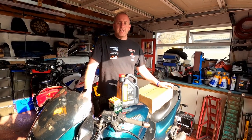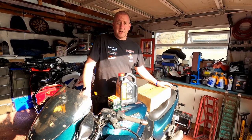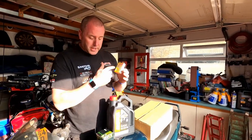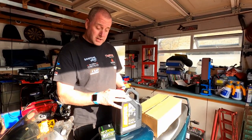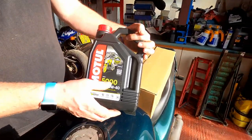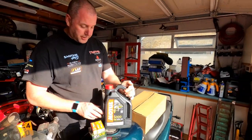Hello everyone, welcome back to the channel. In this video I am going to be carrying out a full service on this 1994 Triumph Sprint 900S. This will include all three spark plugs — being a triple, it only has three — oil filter, and obviously the oil as well. For this I've gone for the Motul 5000 10W40; 10W40 is the spec for this bike and we've gone with the semi-synth.